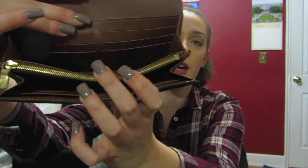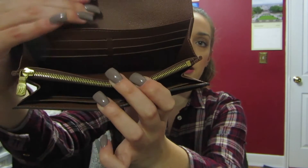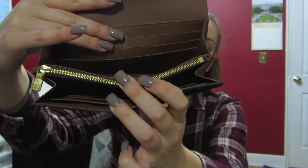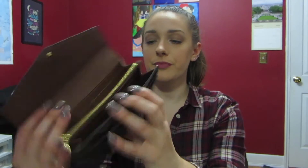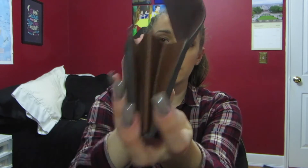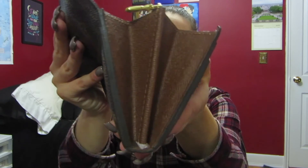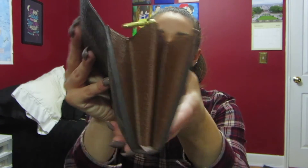And also these on this side — they're not flat against the wallet anymore. This is what the sides look like: no peeling or anything on the sides, which is good. The zipper is nice and smooth.